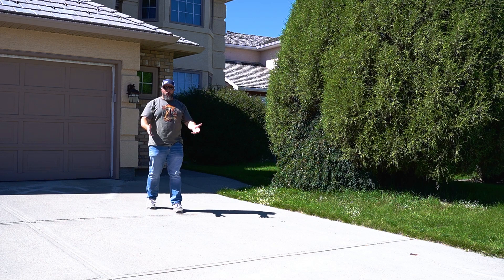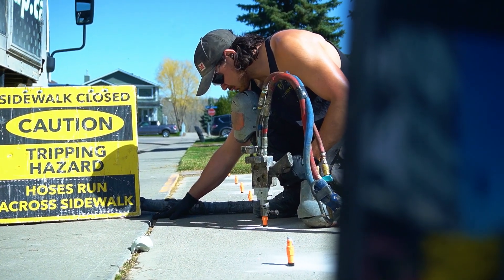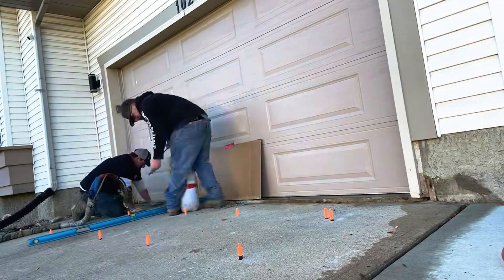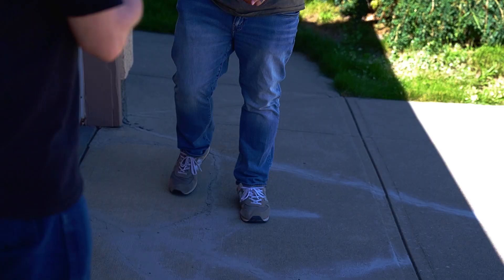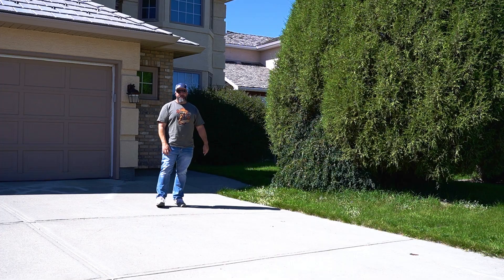Have you ever seen a video of concrete being lifted and wondered how does it stay there? Is the ground gonna keep going up and down? Are there gonna be long-term problems? Watch this video and find out.